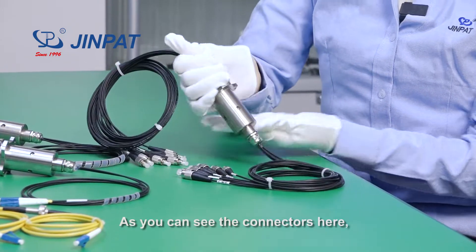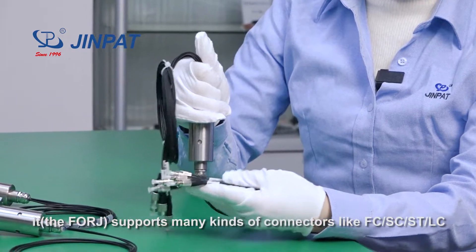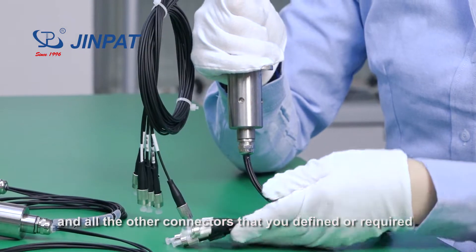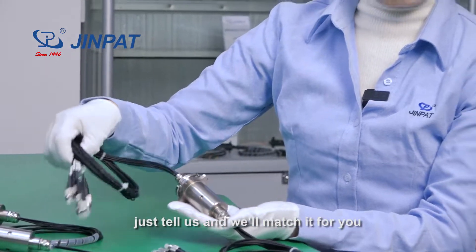You can see the connectors here. It can support many kinds of connectors like FC, SC, ST, LC, and all the connectors that you define or require. You can just tell us and we can do that for you.